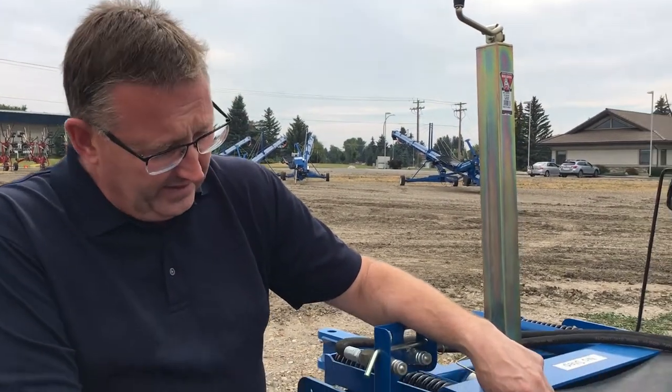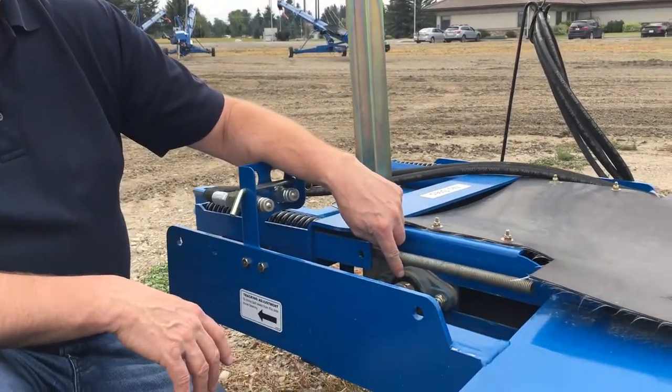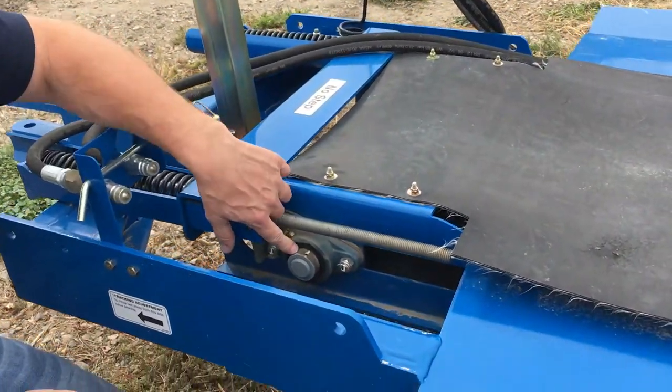Hi everyone, it's Shane from Hanlon's here for another Maintenance Monday. Today we're going to talk about installing a bearing lock collar. We've got a Brandt grain auger here as an example and we're looking at a bearing.